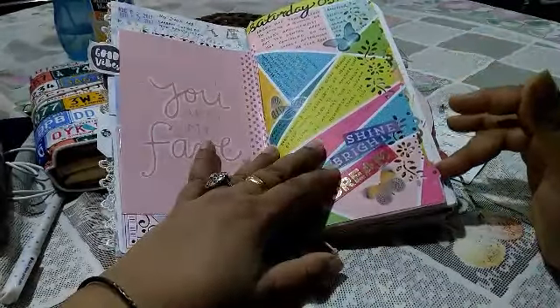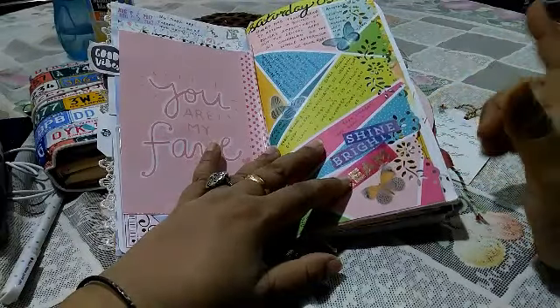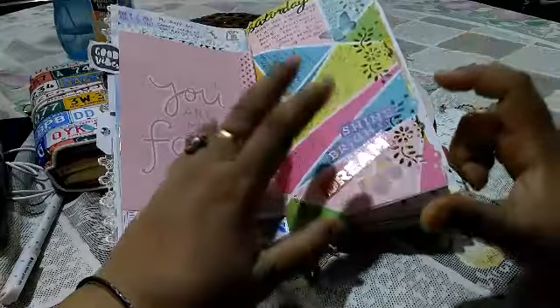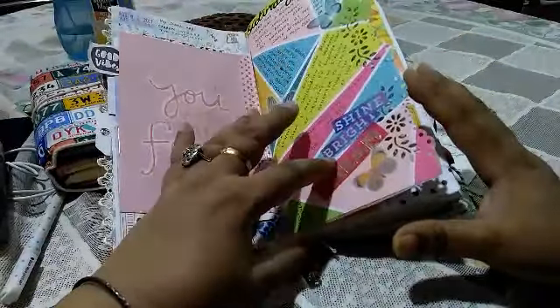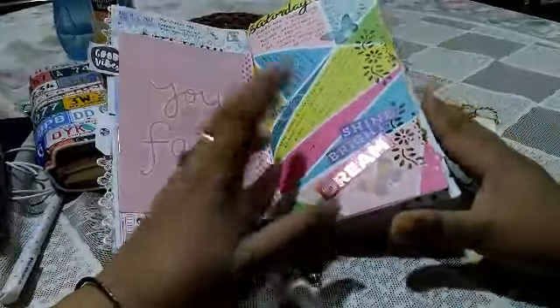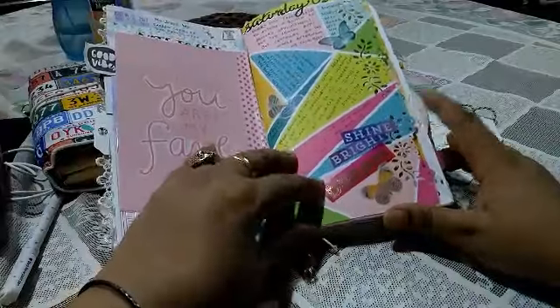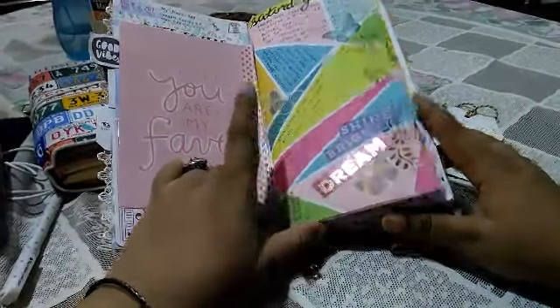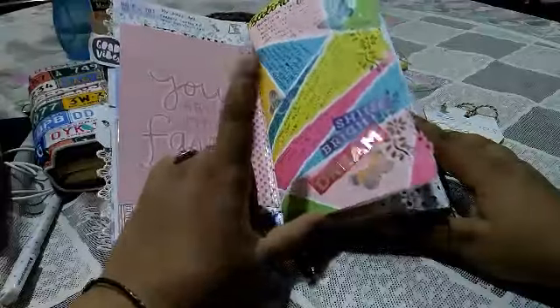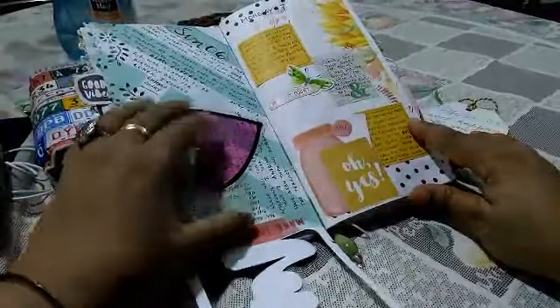To create an illusion of sorts, I punched out the edge, because that would give you an illusion that the pages are the same size, or at least it wouldn't bother as much as it would have if it were crooked. I just journaled on the jagged bits that you can see here.